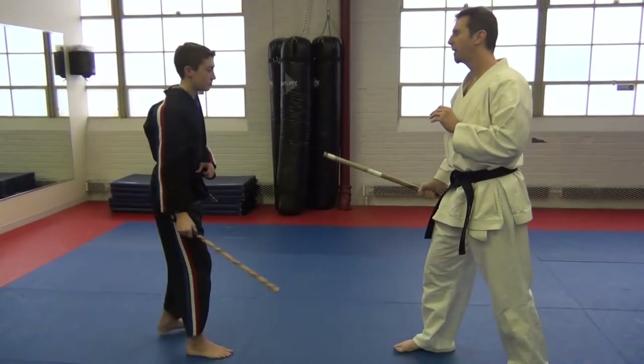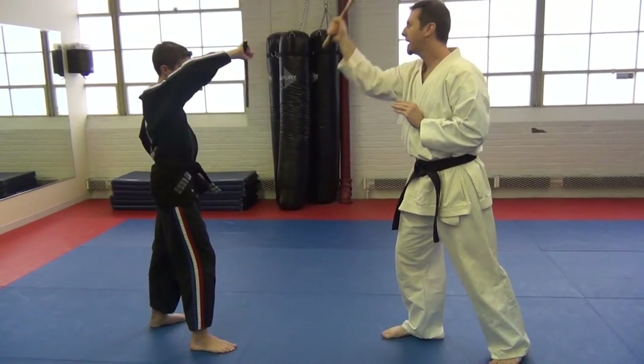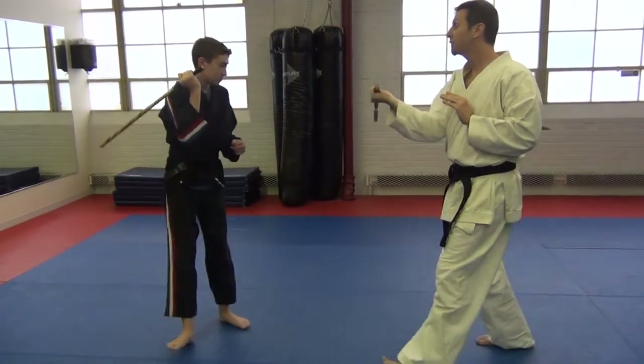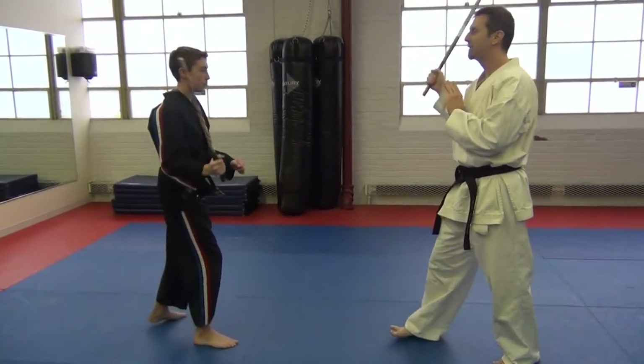So again we switch over — he comes in here, one, then I go out of hand two, then we switch three and four, then we switch back and it just continues.